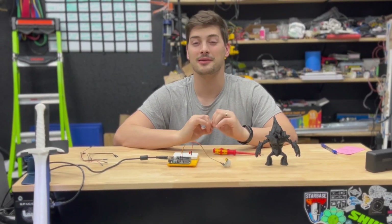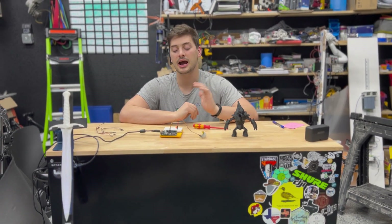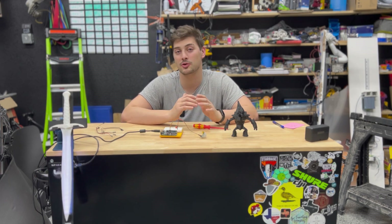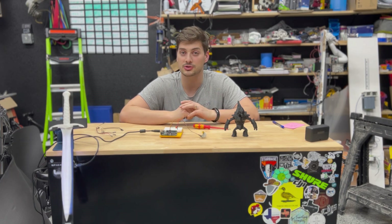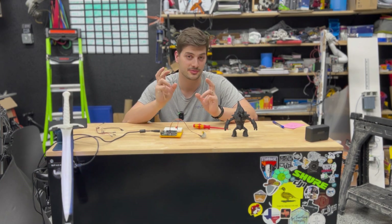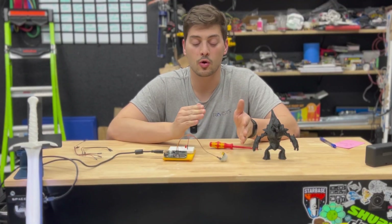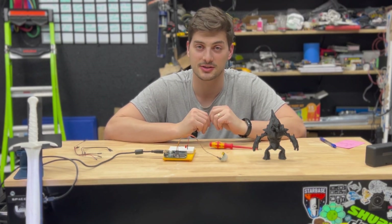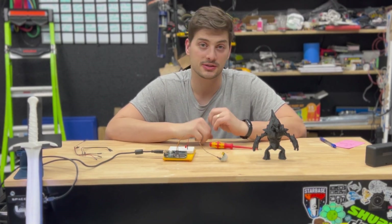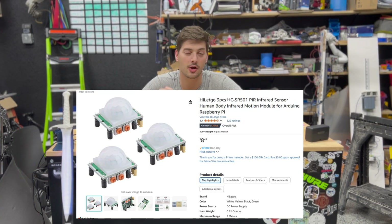Motion detection is a super fun technology with a very wide range of applications that hobbyists and makers might want to incorporate in their builds. On the professional side, incorporating motion detection into things like automatic lights and other smart systems around the house is becoming more and more common. One of the core pieces at the center of builds like this is the infrared motion detection sensor, often called a PIR sensor, and this specific chip and module is called the HC-SR501 motion detection sensor.